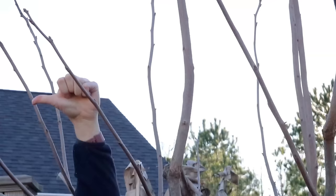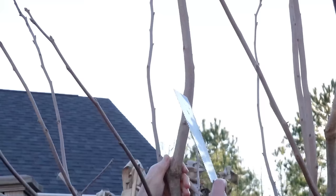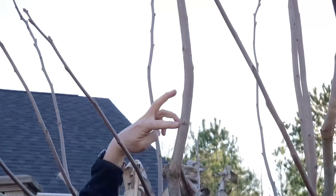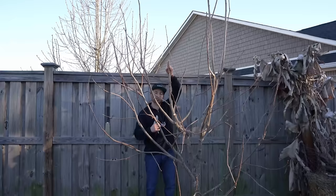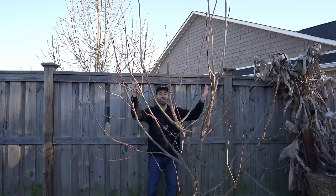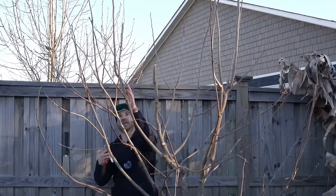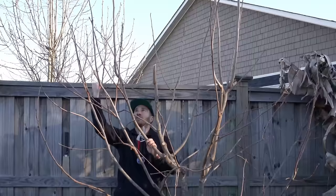It's very important to look at the orientation of the buds when heading. I have a bud here pointing out that way — I don't want the tree to grow out that way. There's a bud pointing toward my neighbor's yard — I don't want that either. But right here, there's a bud pointing out into my yard — that's exactly what I want. So I'm going to cut on an angle right between two bud nodes. Now I have a situation: the branch I just cut is much lower than all the other leaders. Since growth hormones collect at the highest terminal buds, this branch would be suppressed if I let the others tower over it. I need to even out all the leaders to roughly the same height.